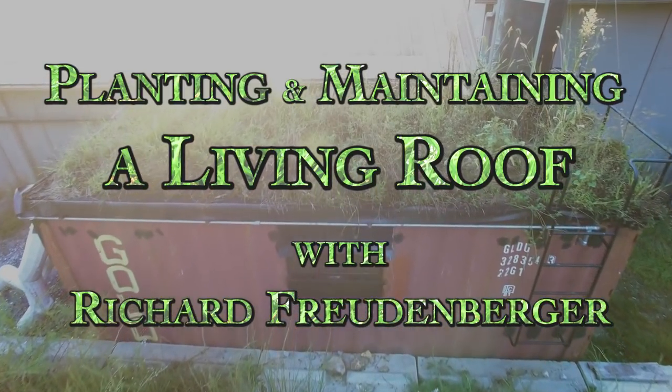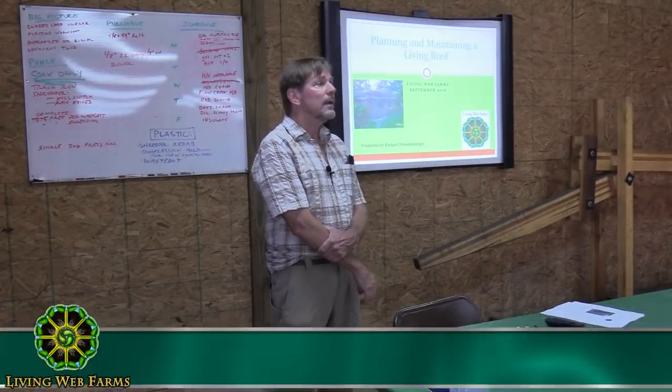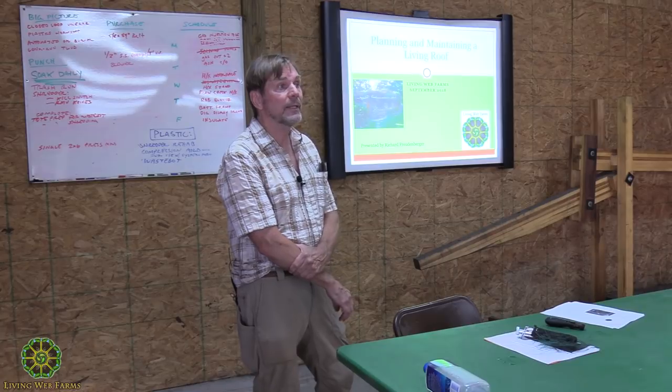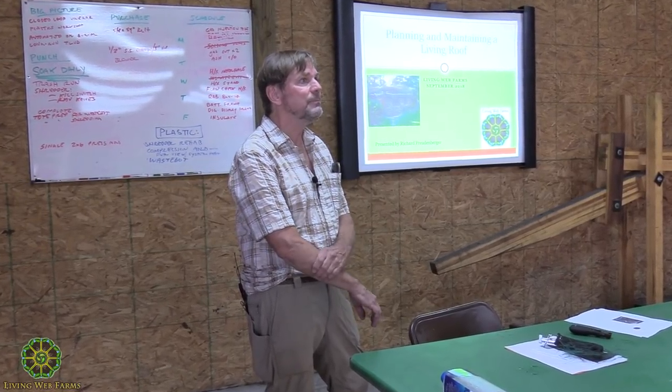Welcome to Living Web Farms and our little presentation on planning and maintaining a living roof. My name is Richard Freudenberger. I'm the energy and resource coordinator here at the farm. I do a lot of projects and long-term planning relating to energy, infrastructure, water management, and fuels.